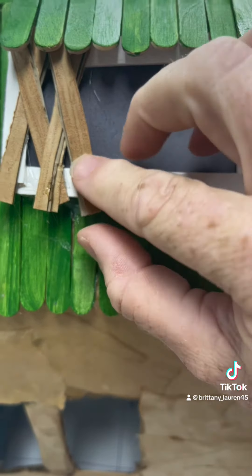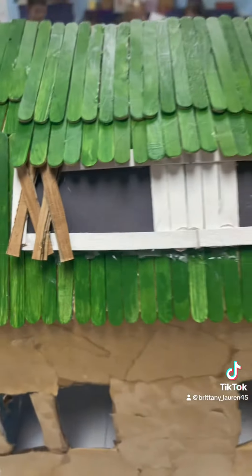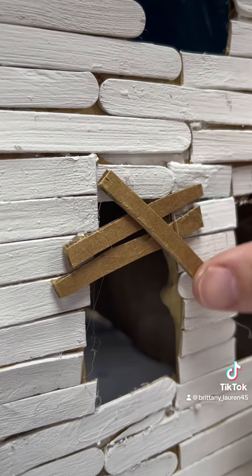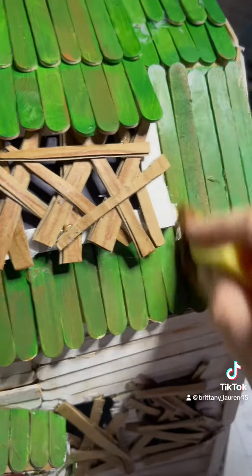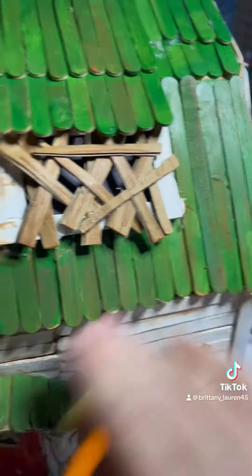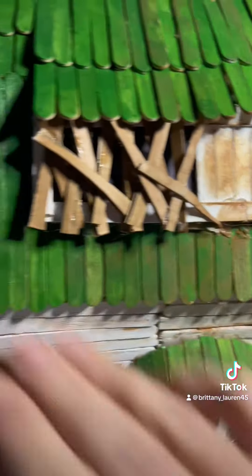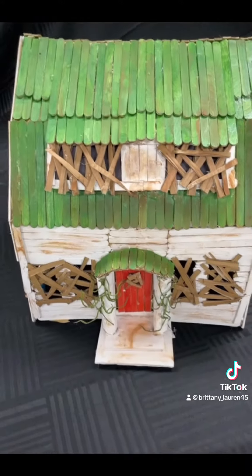I used just little strips of cardboard that I cut up to make the boards for the windows. Then I weathered it using just a brown dry sponge and some acrylic paint. And many, many hours later, there you have it.